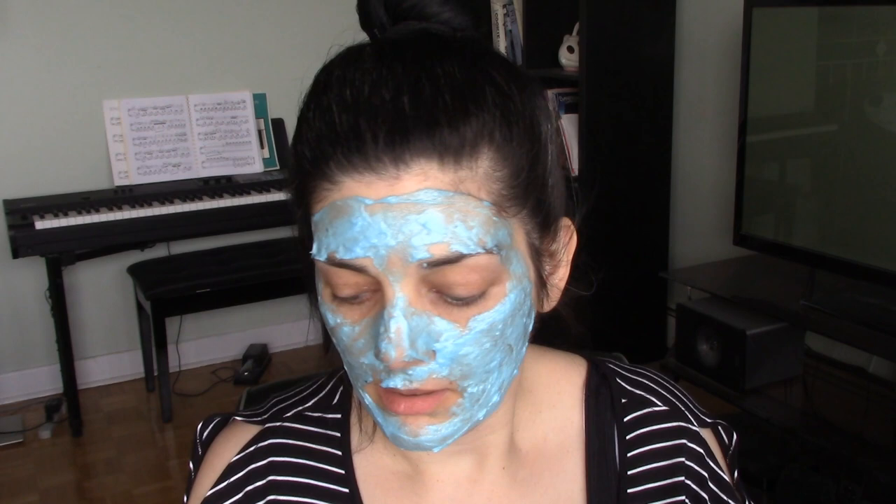Time is 2:06 — I should probably get this off before I have any sort of skin reaction. Just a quick update before I run to the bathroom to rinse this off: the menthol cooling effect has definitely intensified. As I said, if you have more sensitive skin this is probably one to avoid. So far I don't find it too overwhelming and I don't feel like my skin is burning, but who knows what's waiting for me underneath this blueness.